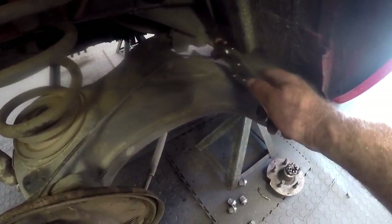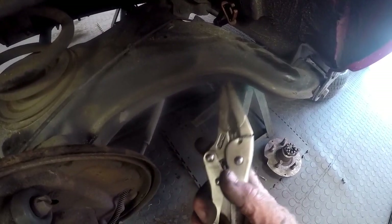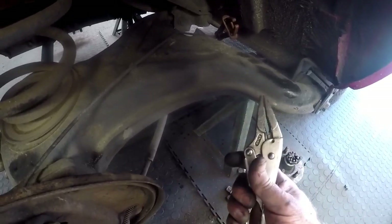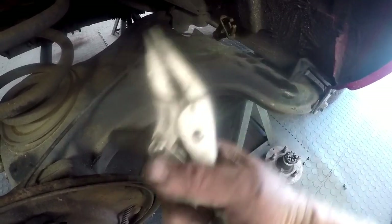Just a quick tip: if you do not have these special clamps, you can use a vice grip. Just adjust it appropriately because you don't want to pinch the rubber pipe too much — you just want to close up the little hole inside so that the brake fluid doesn't run through. So you can use a vice grip.